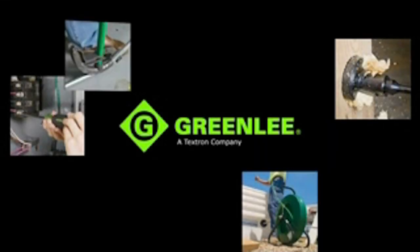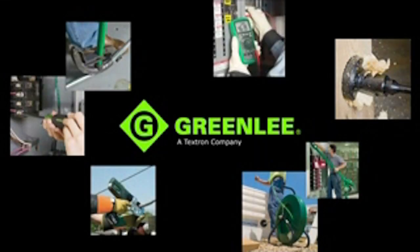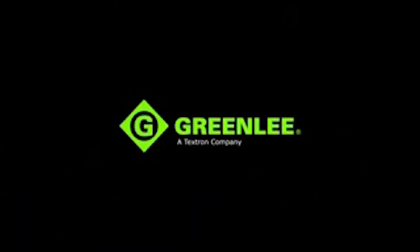From hand tools to hole making, to fishing, bending and pulling, to termination and testing, Greenlee is committed to customer-focused innovation and offering tools that are made for the trade.